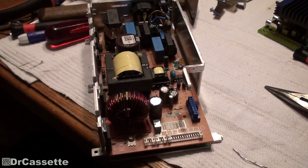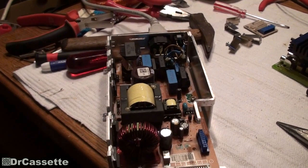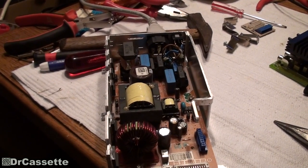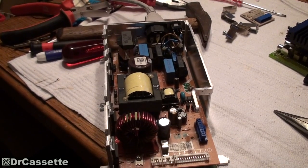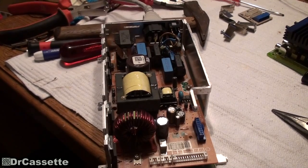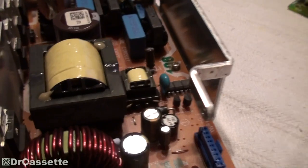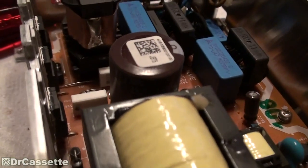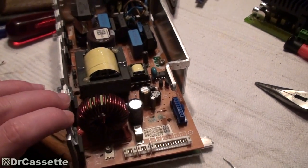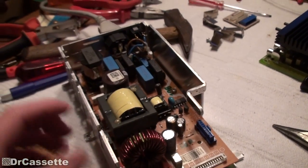I did some re-soldering — re-soldered a bunch of components, especially the power transistors and some others. There was just not enough solder on there. Couldn't find any solder joints that were obviously bad. Measured some power resistors — those were all fine. The capacitor brand down there is Nippon Chemicon, so I don't think we have to worry about capacitors in this unit. Seems like they use some quality ones.